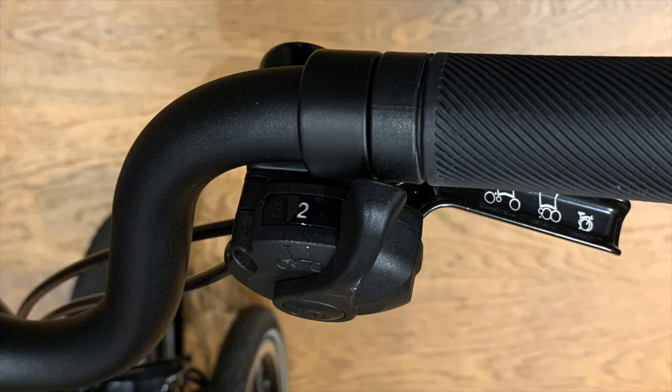On the six-speed model you get a second gear shifter on the right side of the handlebar. This works the same way — you press the thumb in towards the centre of the bike to go up a gear, and you pull away and release to go down a gear — but this time rather than a simple plus and minus position, you've got one, two, and three.